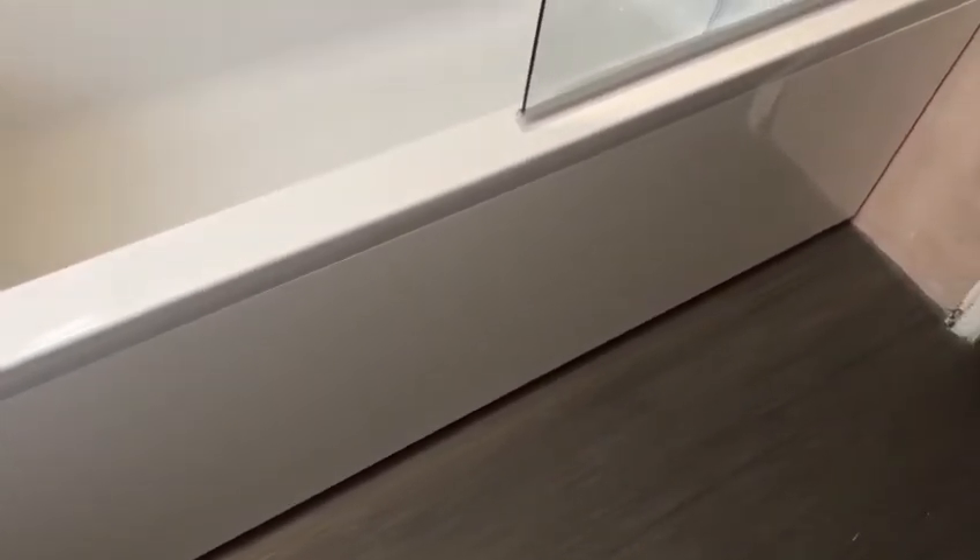New shower screen. The bath panel is a solid — it's a nice solid bath panel so you can't put your knees through it if you're kneeling over the bath. And it's totally 100% waterproof bath panel — it's like a dense foam inside.